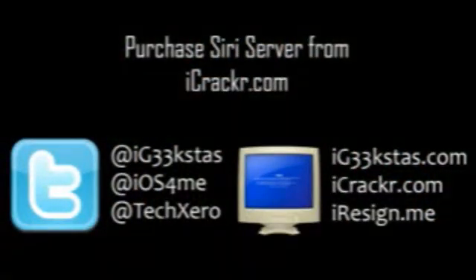Joking aside, if you need any more information on the Siri service by iOS4me, please follow iOS4me on Twitter at iOS4me. And please rate, comment, and subscribe. Don't forget to check out iGeekstus.com and iCracker.com to purchase Siri. Thanks and cheers — we'll see you guys.